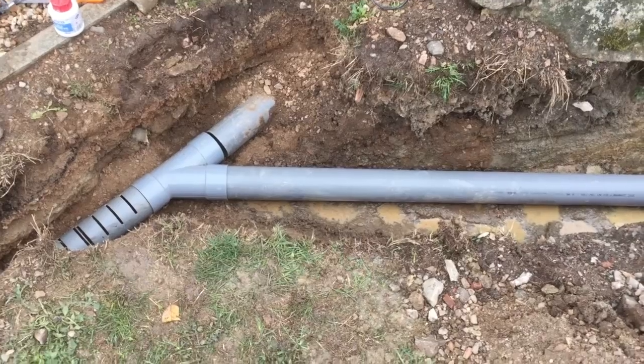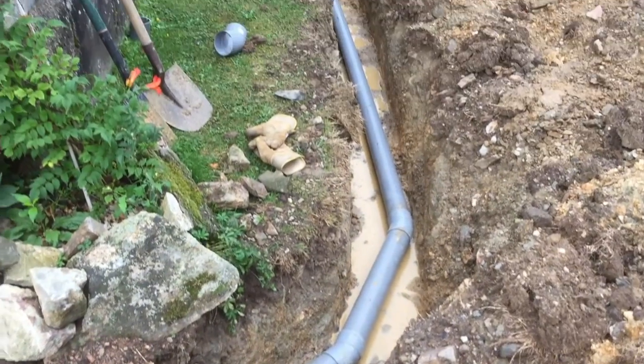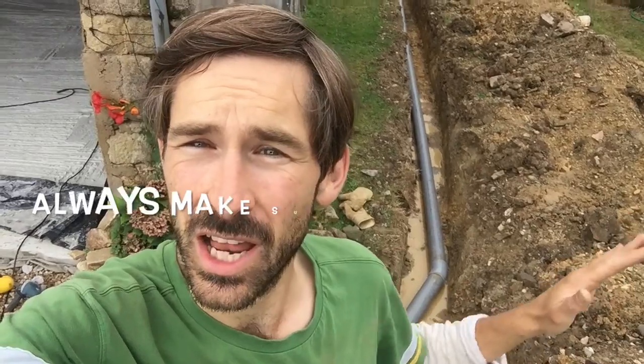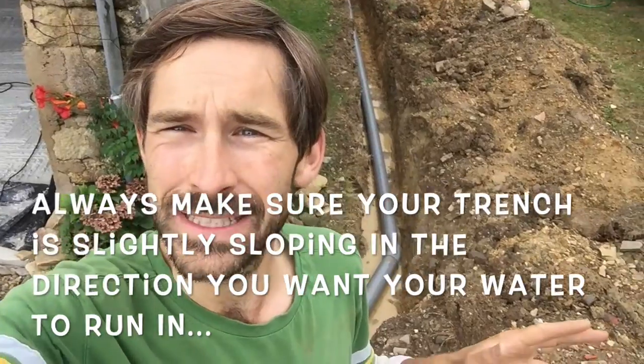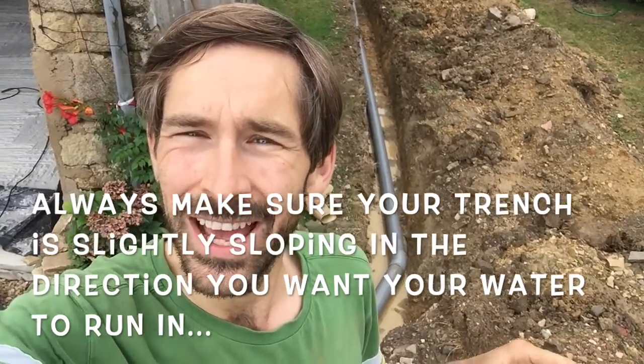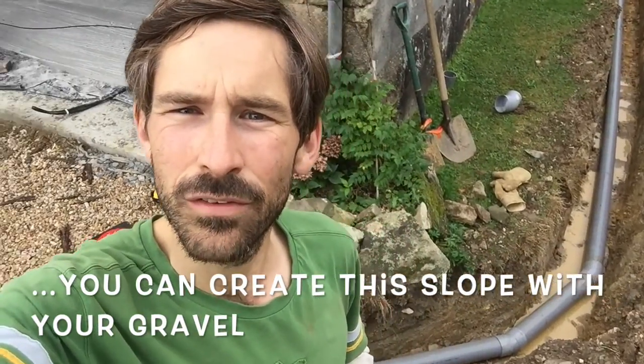Before I glue anything down I always try to make sure that everything fits in the hole and everything works. Then I will set the level so that there's a bit of a slant on the slope, and then I'll glue all of the pieces of tubing together before putting the weed liner in and everything else. This is where I am so far and it looks quite well — there's a bit of an angle on that long piece at the end there, but that doesn't matter, so yeah I'm happy to start gluing.